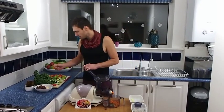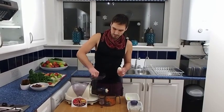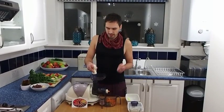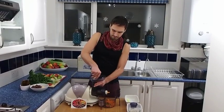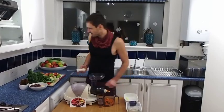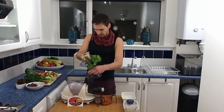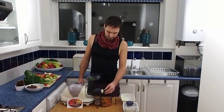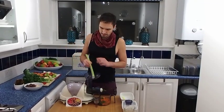There we go — we have an apple-carrot juice. Now let's see how it deals with greens, which are very popular to juice these days. No other domestic juicer will extract as much juice from greens. We've got some kale and some parsley going in, and also some celery sticks. You can hear it chewing through the greens.